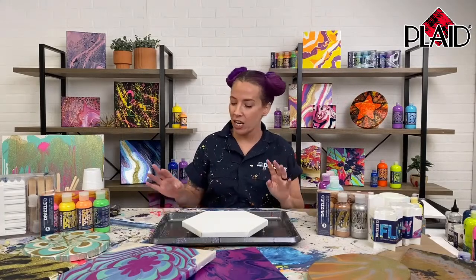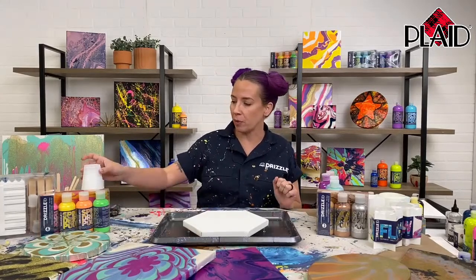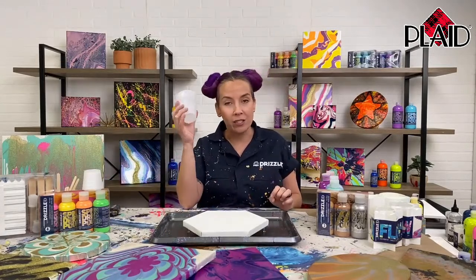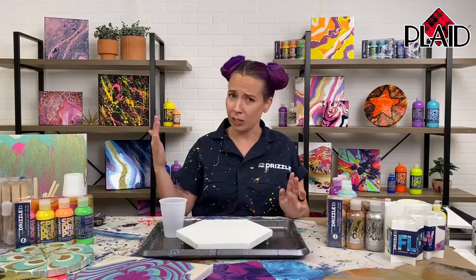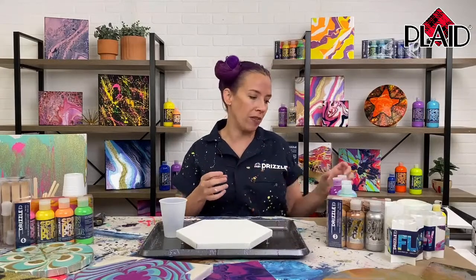Hello everybody. My name is Tanisha and I am here to show you some drizzle projects. The first one I'm going to do is called a dirty pour, and this is probably the most popular kind of paint pouring. The way you do that is you use a single cup and pour into it all of the colors that you want to use. That's why it's called a dirty pour — all the colors are mixing and matching and swirling up in there.